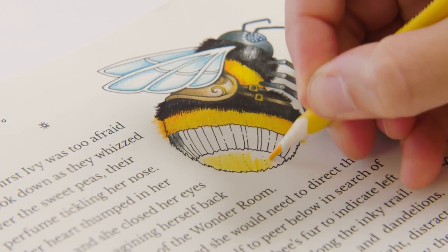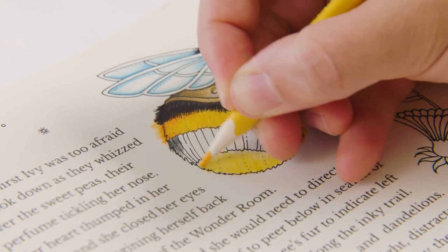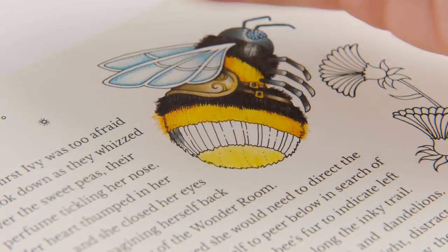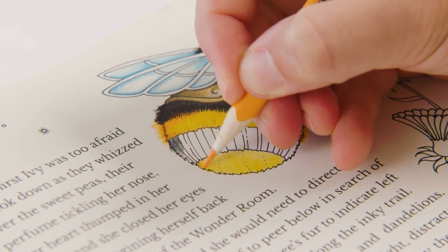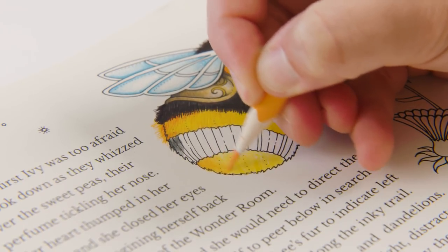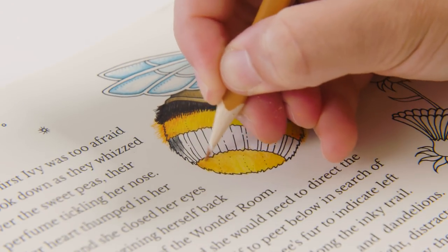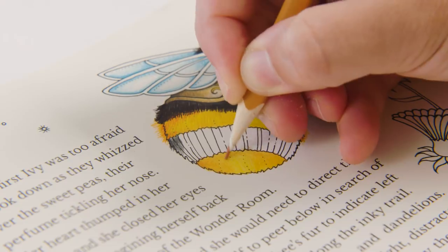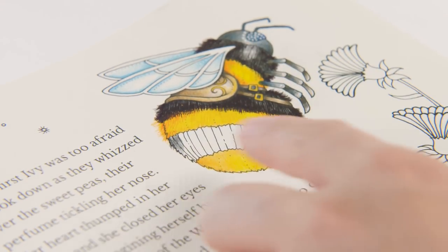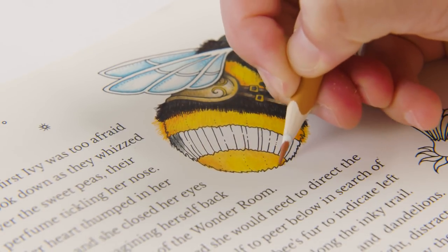So once again just layer up your colouring pencil — you're looking for lots of light layers as opposed to trying to go in hard and put down one heavy layer first. So I've done the yellow everywhere and then I'm just going to go back in and layer over the darker oranges. You can see I've put the darker colours around the two edges which should hopefully give the impression of roundness and overlay.